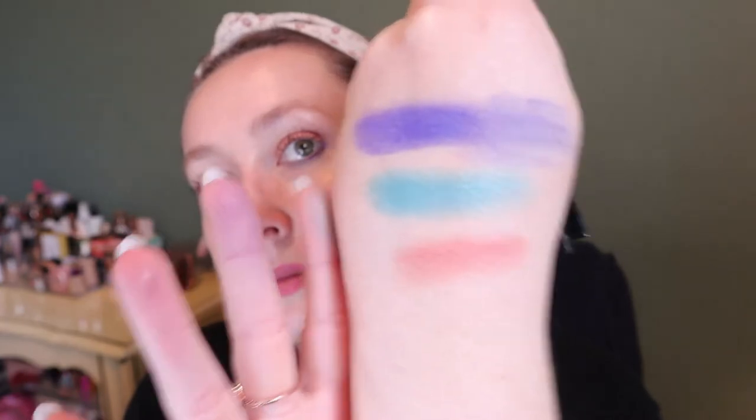I'll swatch this one too — very dusty. As you blend it out it gets quite sheer, but I do like this kind of shade normally all over the lid. Six more uses to go on that one.